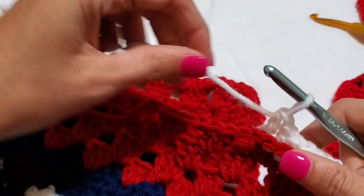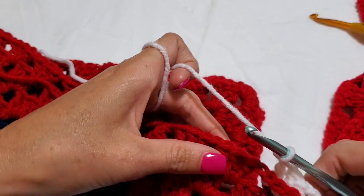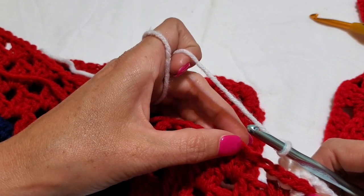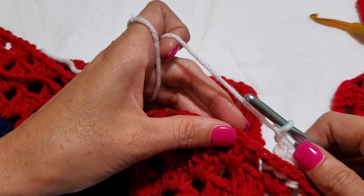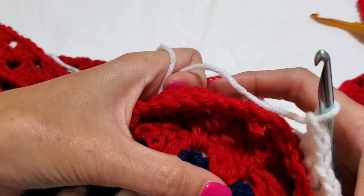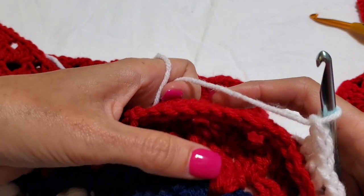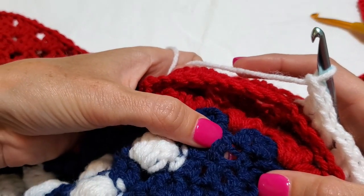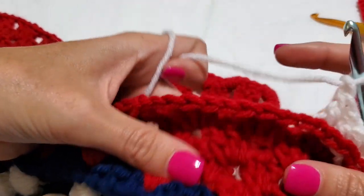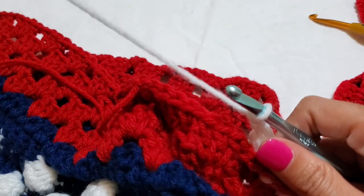Chain one, chain one — move along. The Caron One Pound white is noticeably stiffer than the other Caron colors. Sometimes dyes affect the softness of a yarn. We're going to do back post double crochets all the way around. When you get to the corner, we'll come back and show you.